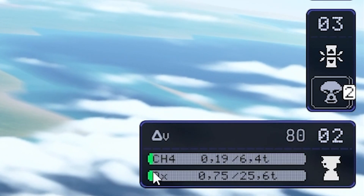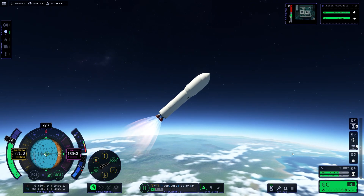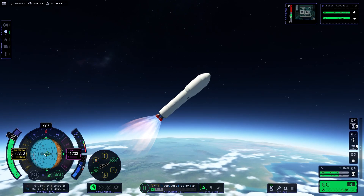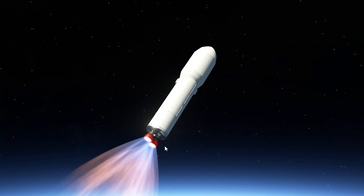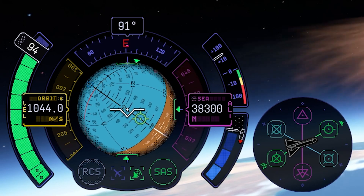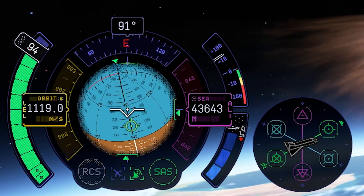We are about to decouple. I'll throttle up a little more because the poodle engine is quite weak. We're no longer increasing velocity, but it's enough to keep it for now. The rotation of the rocket is not perfectly aligned to the horizon, so I'll make a little rotation. And we are reaching space right now — looking good so far.